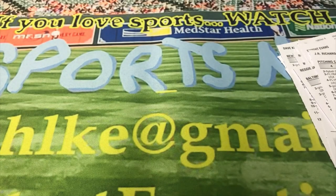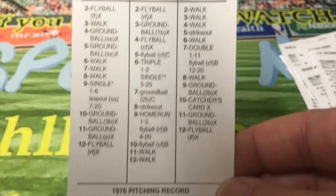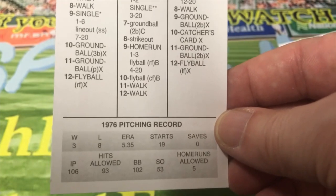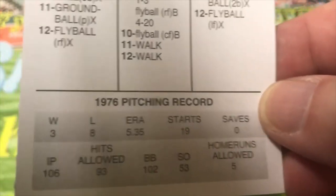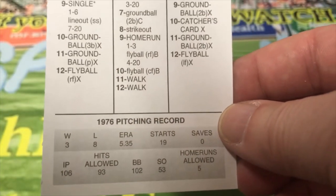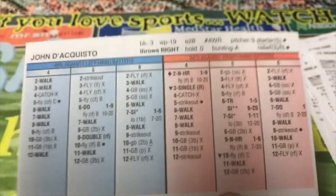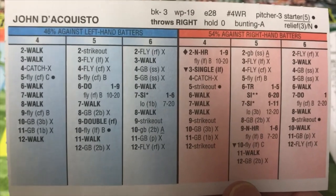Next, another guy who walked a lot of people — John D'Acquisto for San Francisco. He walked 102 guys in 106 innings pitched, with a 5.35 ERA. How do you get 106 innings pitched when you're walking 102 guys? You can see on the back there's all those walks — they're all over the place.